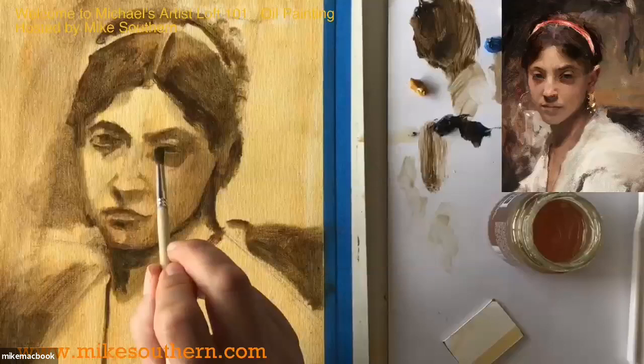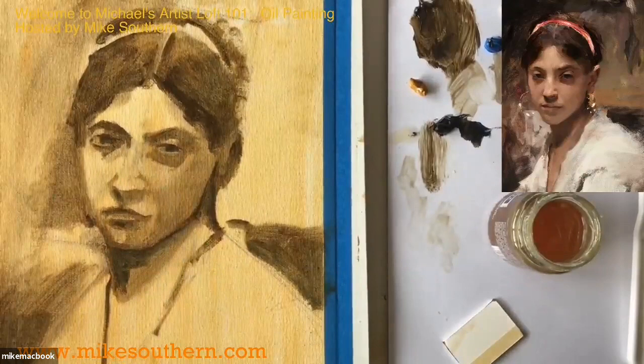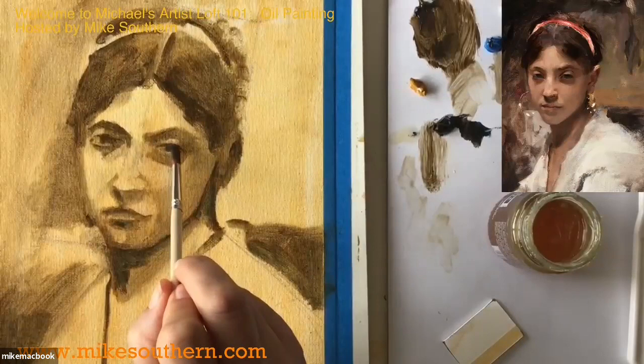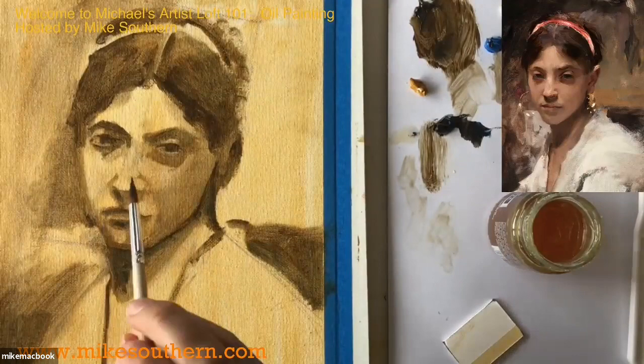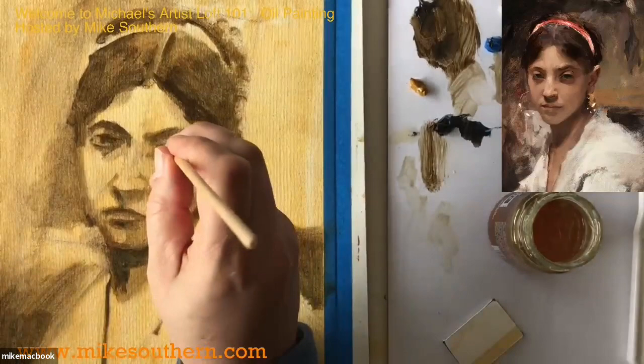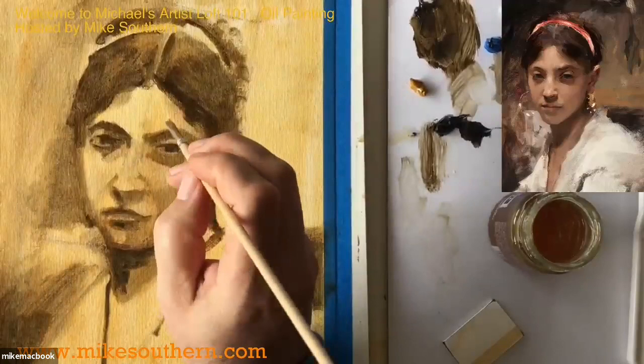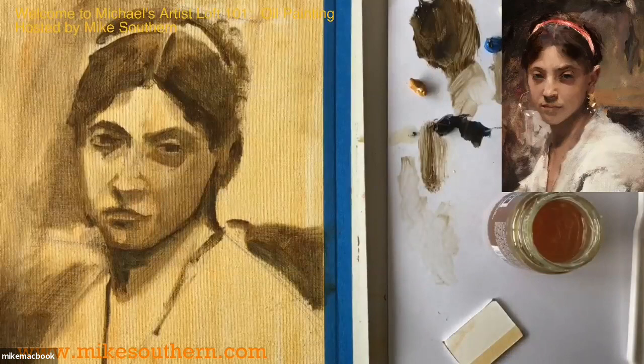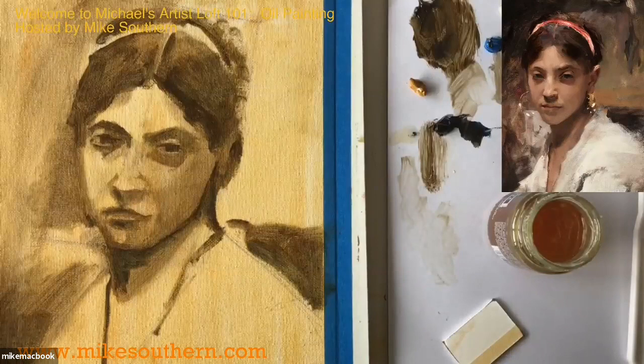Amrita asks: are hog brushes better for oils? It depends. Hog bristle brushes are rougher, so the marks they make are much brushier and will have more texture. I don't know if 'better' is the right word, but they certainly have a prominent place in oil painting. You can use them for acrylics just as well, but I would not use them for watercolors — they're just a little bit too rough.